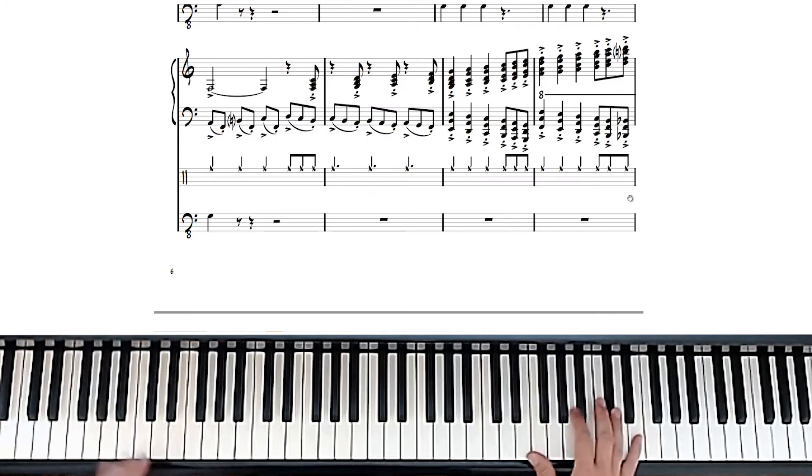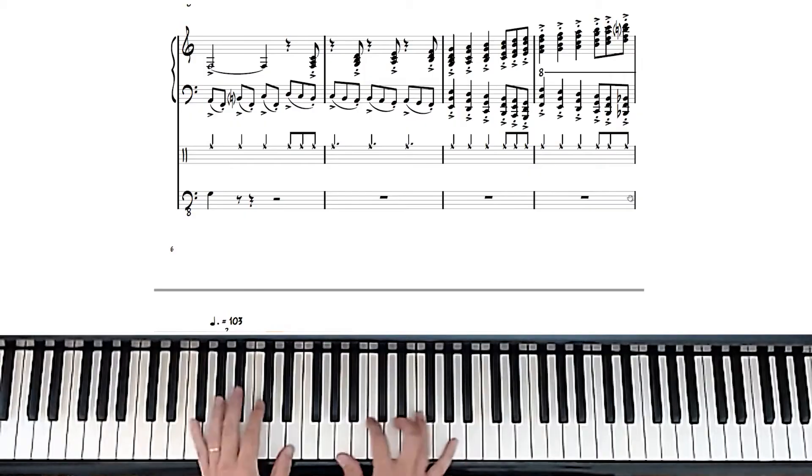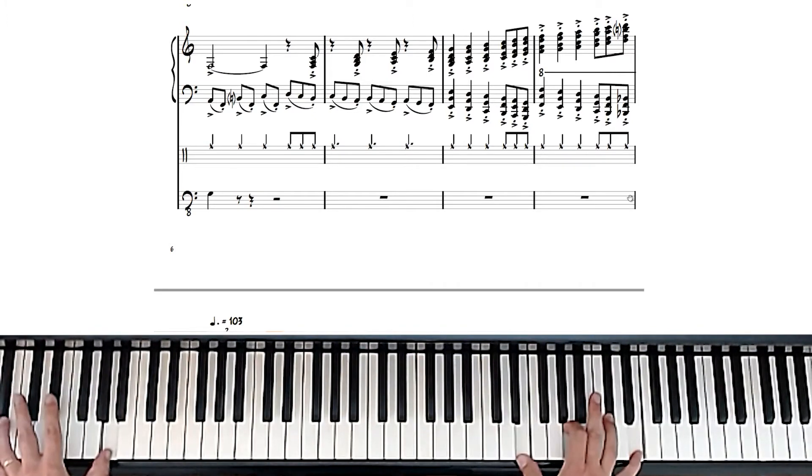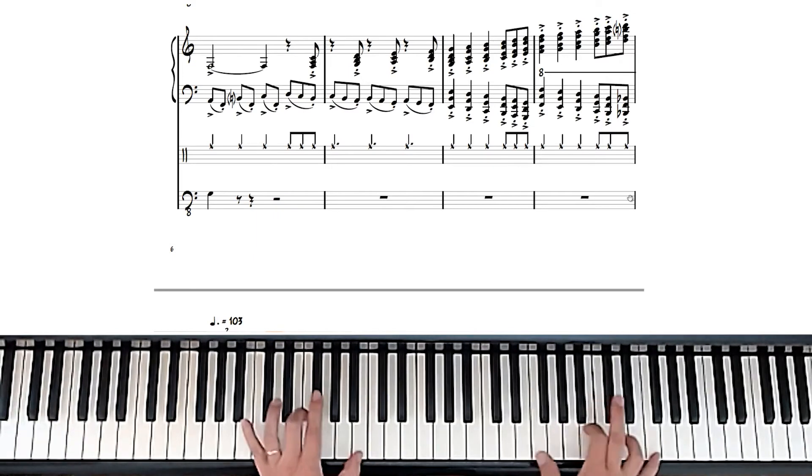It's hard to hit that C sharp at the top when you get to that chord at the top. And then this section is...